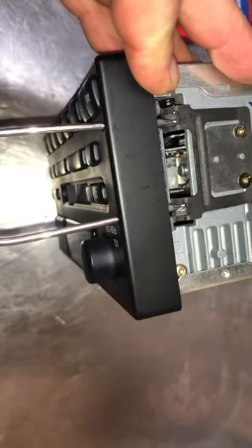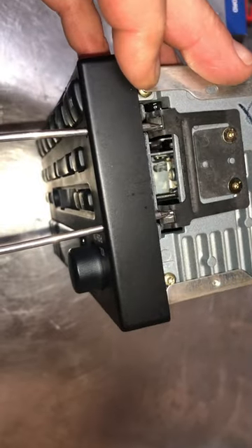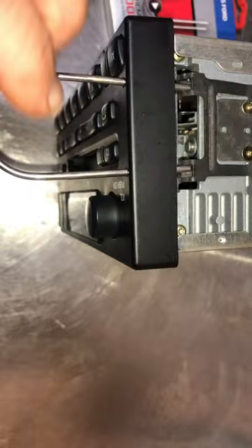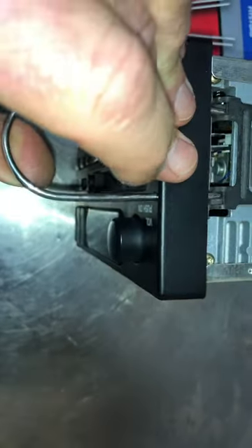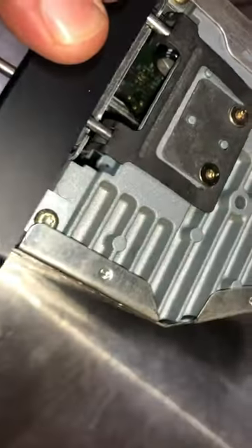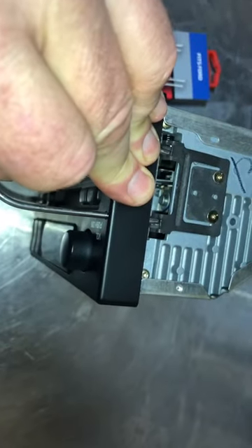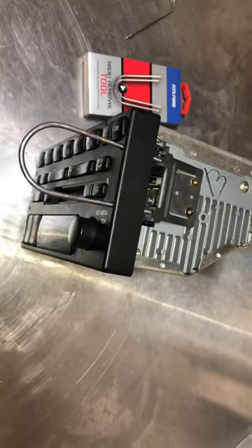When you push this tool in through those two holes, you're only going to go as far as that little pin — that indention in the pin, right there. What this allows you to do is pull outward, and you can see it articulating or moving that clip. Once you put it on both sides, you pull both of them out at the same time and the radio should pull straight out without any problem.